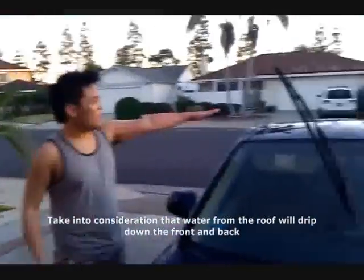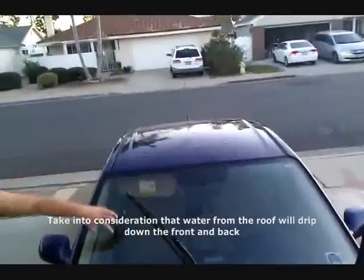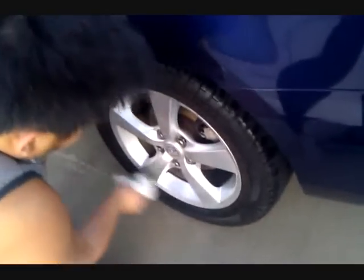If I start with the side of the car — when you do the top of the hood, you push all the water down, so you want to do that first. Because you don't want to push the water down after you've already dried the sides and have to do them again. Start with the top of the car, then work your way down. I'm drying off the tires.